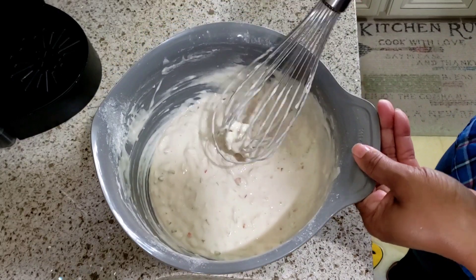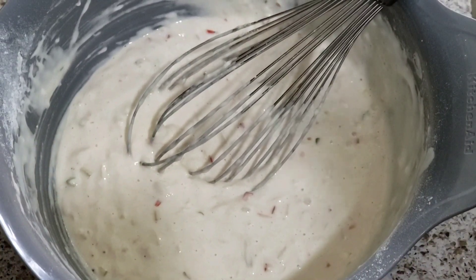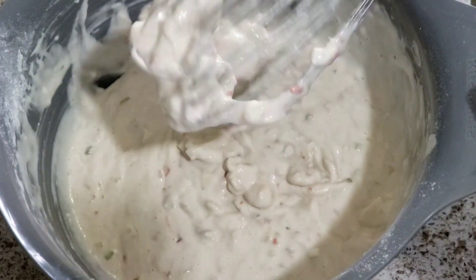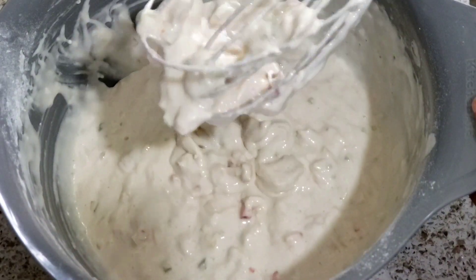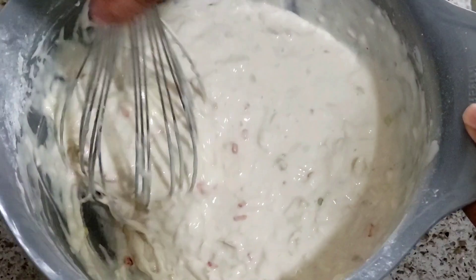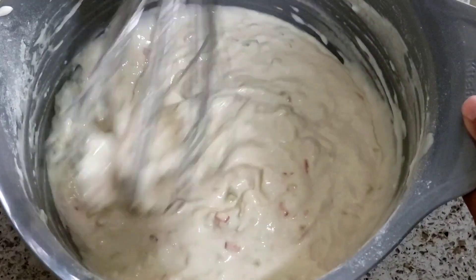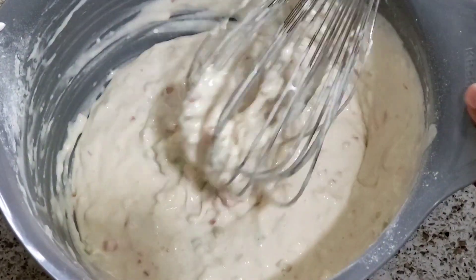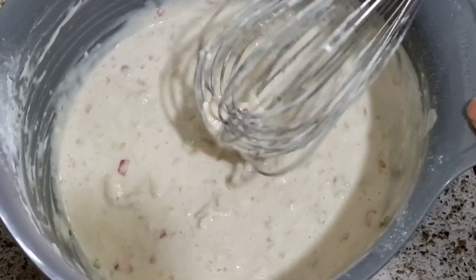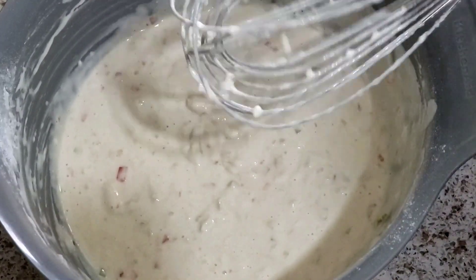I'm going to name this my 'fully loaded' saltfish fritters. Look at that - all the chunks of saltfish, the peppers, scallion. Stay tuned, I'm going to come back and show you how I fry these bad boys up.